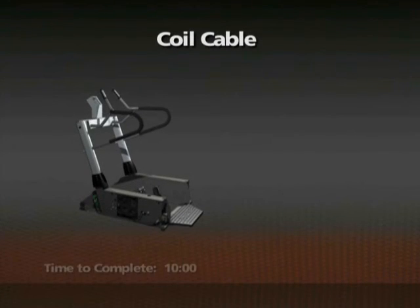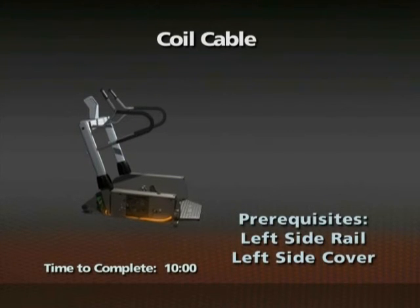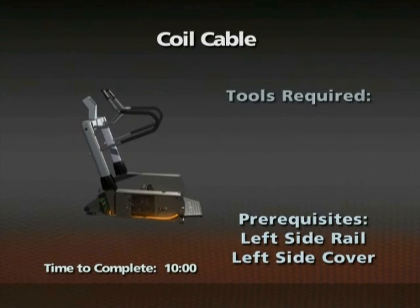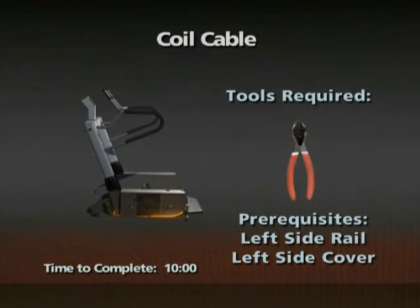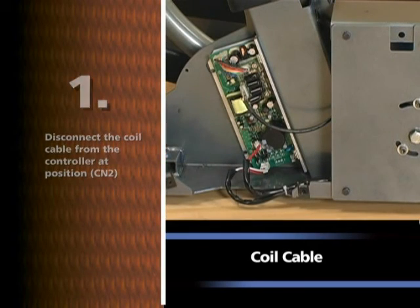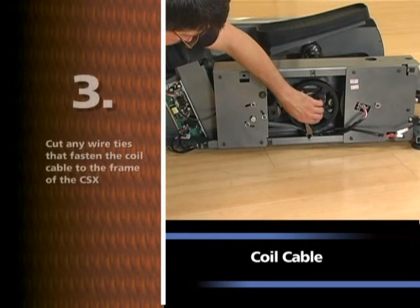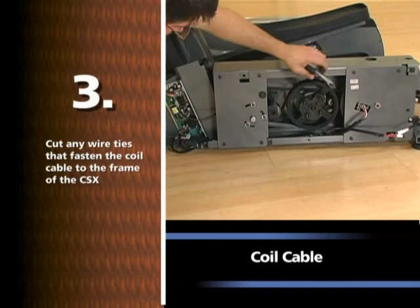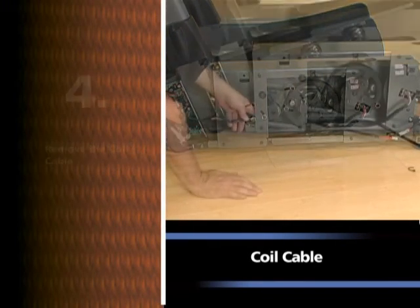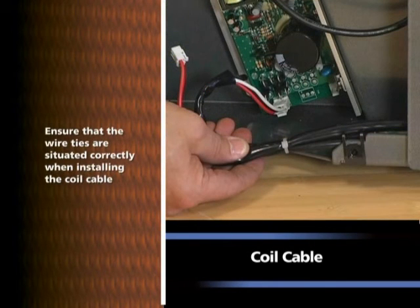Removal of the coil cable. Time required: 10 minutes. The left side rail and side cover must be removed prior to this procedure. Wire cutters will be needed. Disconnect the coil cable from the controller at position CN2. Disconnect the coil cable from the generator assembly. Cut any wire ties that fasten the coil cable to the frame. Remove the coil cable. Note: ensure that the wire ties are situated correctly when installing the coil cable.